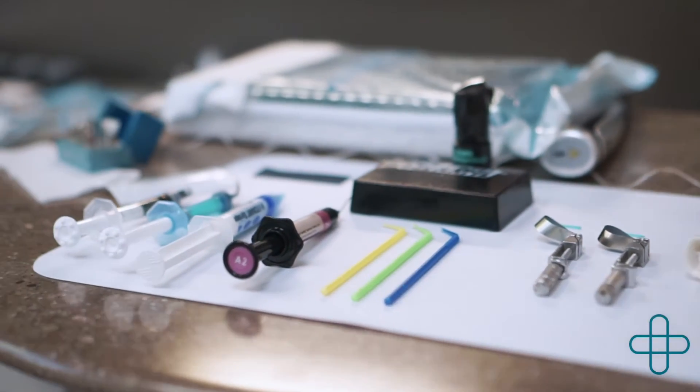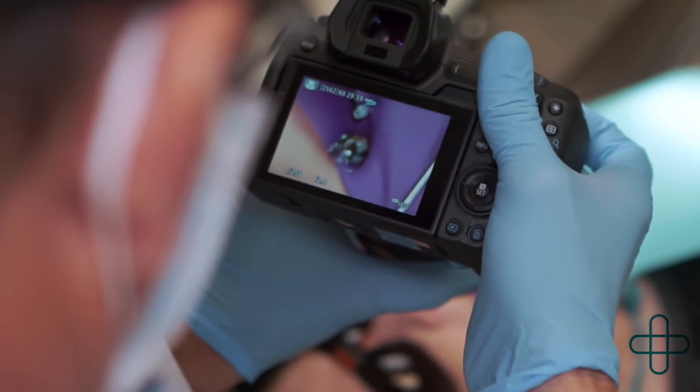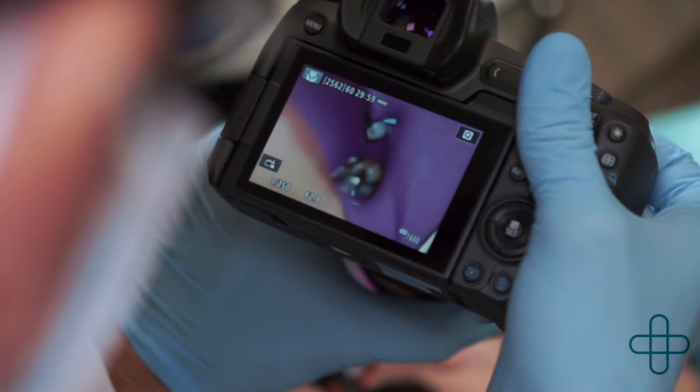Our goal at True Dentistry is to keep our patients from having to have work done over and over again and keep them out of that dental cycle.